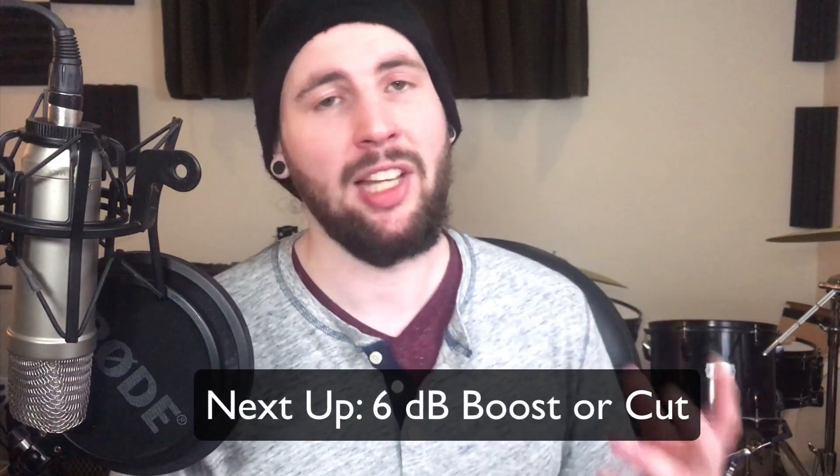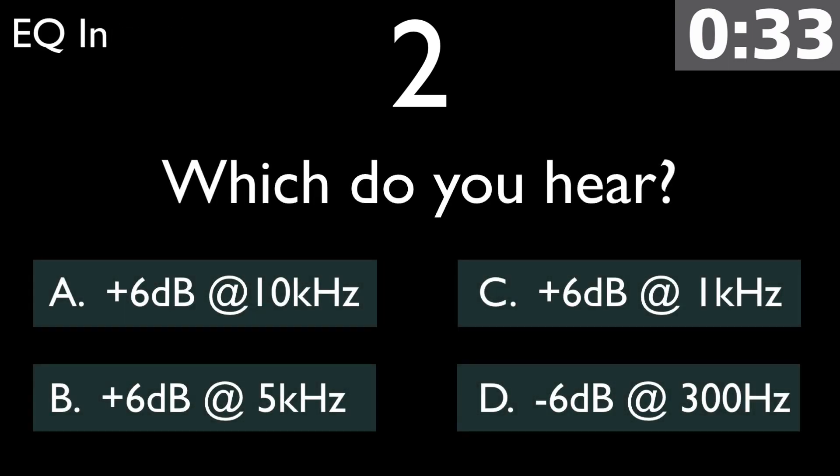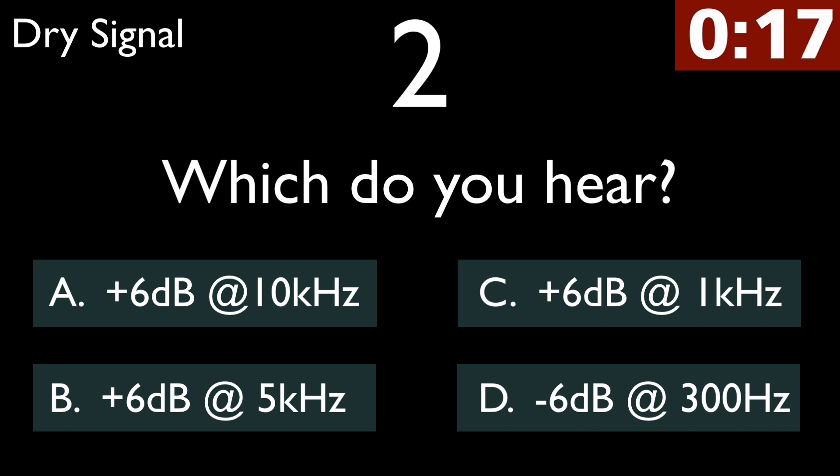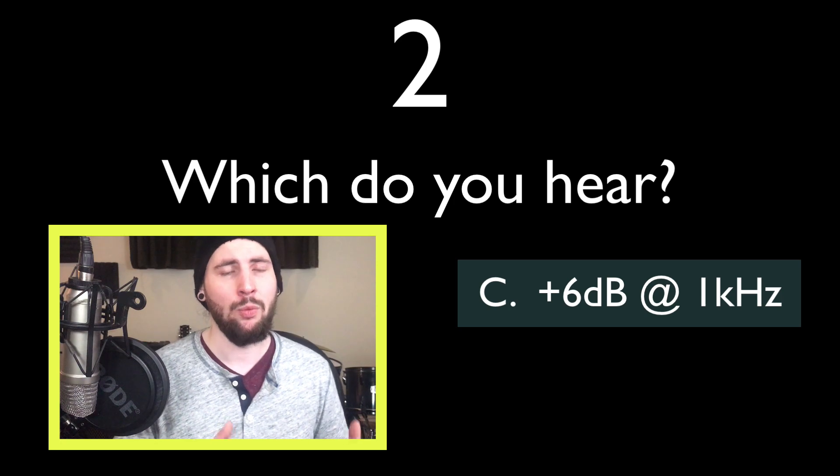Let's do a few questions with 6 dB boosts or cuts. So a lot more resonance in the snare drum on this one, and there's definitely more snap and presence and aggression to the kick. This is definitely a 1 kHz boost. Engineers like CLA will often boost a lot of high frequencies in the drums to get a more aggressive sound that cuts through a dense mix.